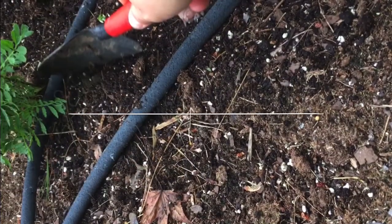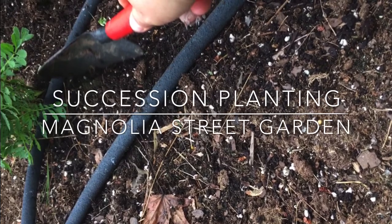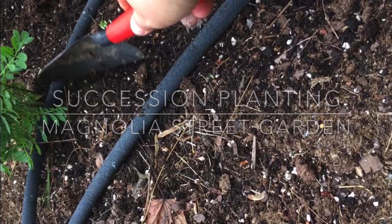Do you know what to do after your spring crops are done and you have extra space in the garden? Keep watching — I'm going to talk to you about succession planting. Hello everyone, this is Audra with Magnolia Street Garden, and today I want to talk to you about succession planting, which means when your spring crops are done you don't have to just leave that space empty in your garden.